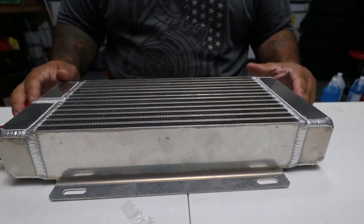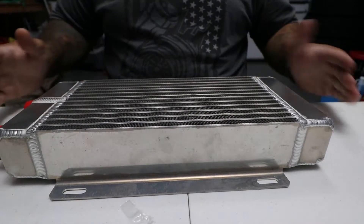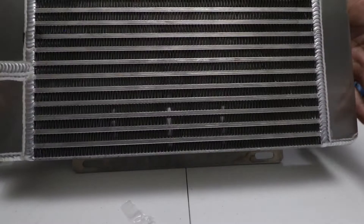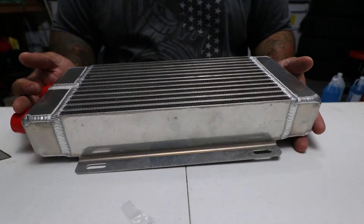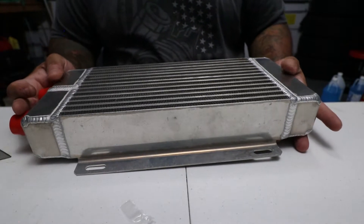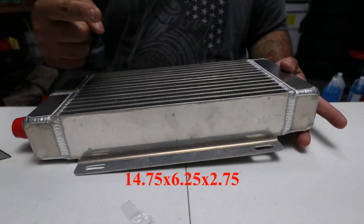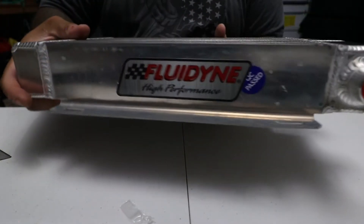What's up guys, Don Juan here doing a product review — just initial impressions. This is the oil cooler I decided to go with. It's 16 by, if I remember correctly, about eight and three-quarters by three inches thick or something like that. I'll put the specifications on the screen. It's a Fluidine oil cooler.